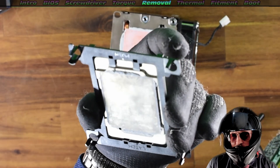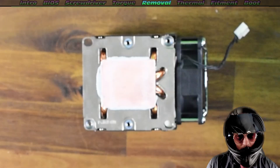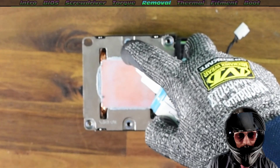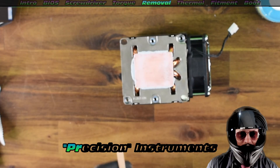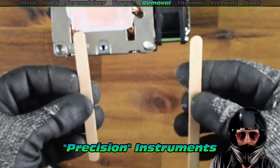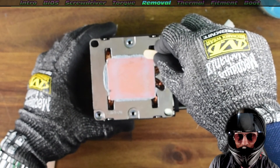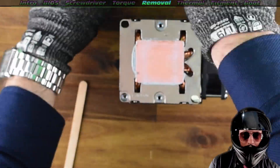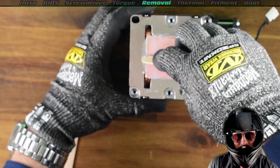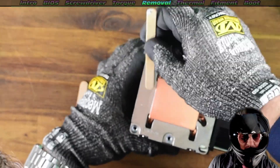There it is — it's not looking too bad. We can see an immense amount of thermal paste run out, probably not surprising, but it still actually looks half decent with pretty good coverage. Using isopropyl alcohol, we can quickly clear this off. We need some precision instruments — those are not just ice cream sticks, they're precision instruments.